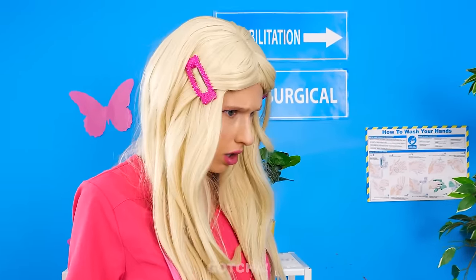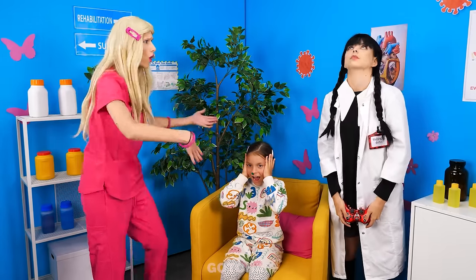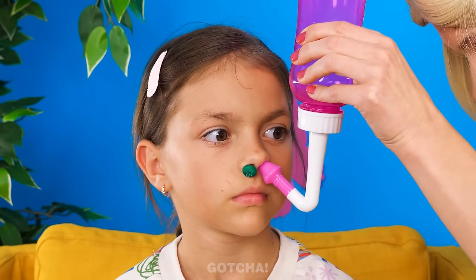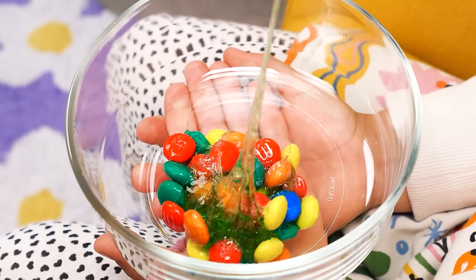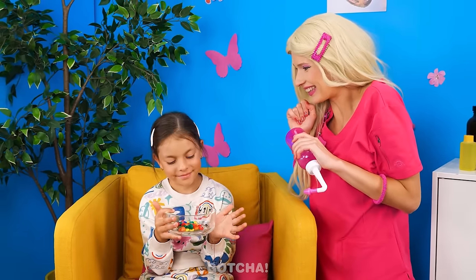What happened? Wednesday? Helicopter with boogers and M&Ms? This doesn't look safe! You need to find a better solution! Let me see. Oh wait! I have an idea! We can use this nose irrigator! Stick it on one nostril and it will push all the M&Ms out of the other one! It feels so good to breathe again! You're safe now!